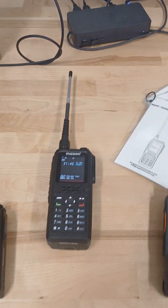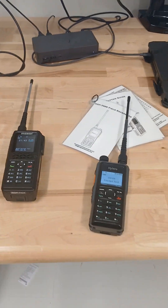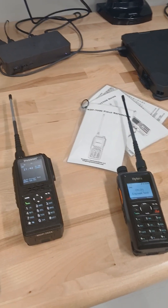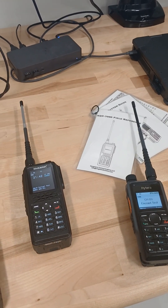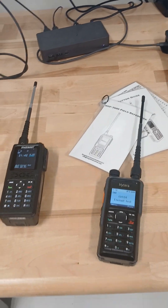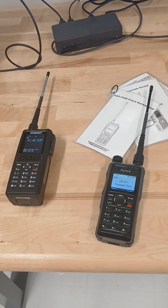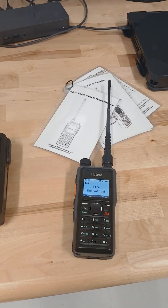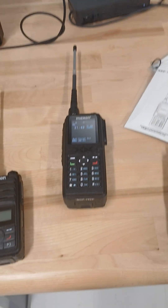A lot of radios will advertise that they have AES-256 encryption, but the standard that the encryption is implemented with — in this case, DMRA — dictates whether or not the radios will be compatible with other manufacturers. The DMRA encryption standard is one of the most common in use; it's the same that Hytera and Motorola are all using.